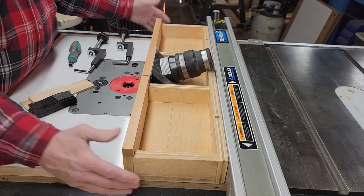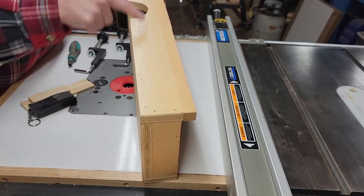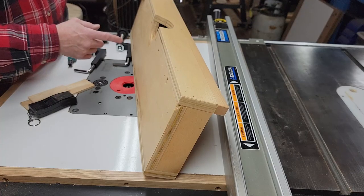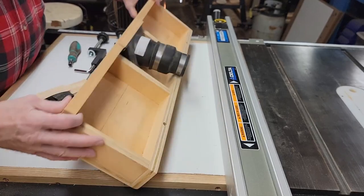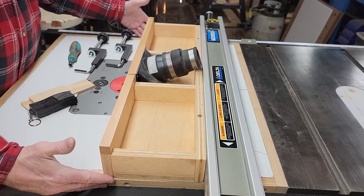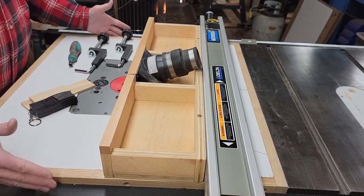I'll show you how I set that up. For purposes of explanation, I cut out a small half moon in the fence front and a small half moon in the bottom of the sled. I center that on the router bit. This is 27 inches long, which is a pretty standard length for at least the older table saws like mine. That's for the size of the table.